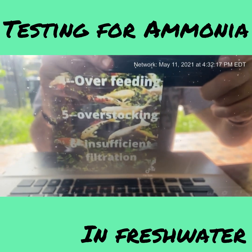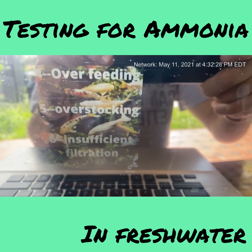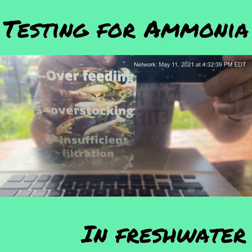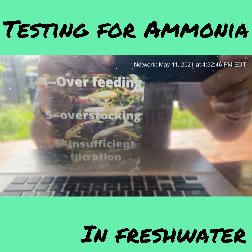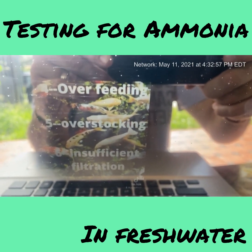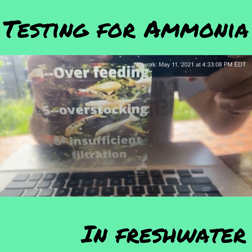One of the real sure-shot ways of getting ammonia in your tank is overfeeding. I feed my fish twice a week — Wednesdays and usually Saturday or Sunday — just a pinch. Overstocking is another cause; you really should have one inch of fish per gallon in a freshwater tank. Insufficient filtration is also a factor — always go higher. If a filter is rated for 40 gallons, use it on a 20-gallon tank.